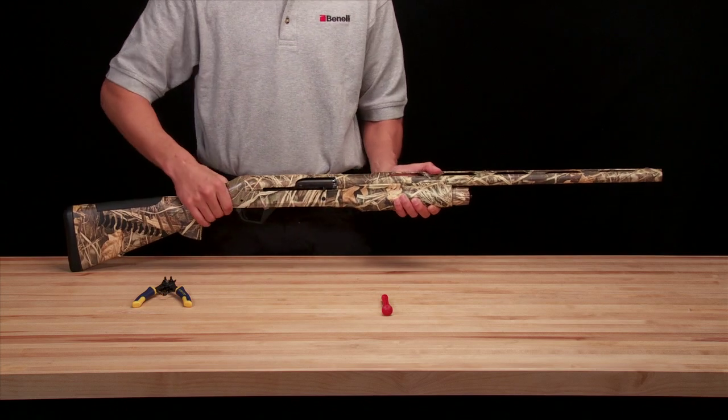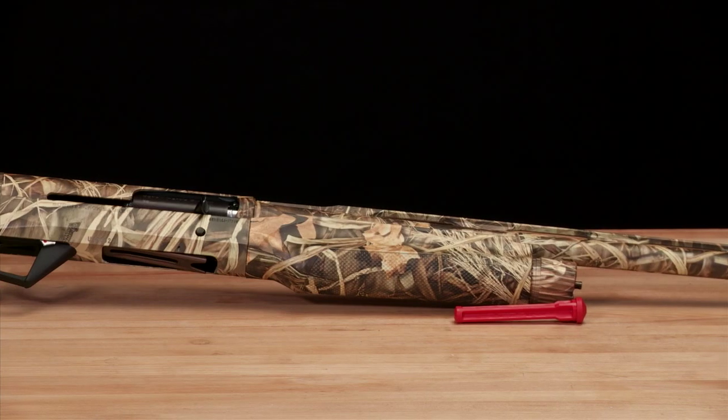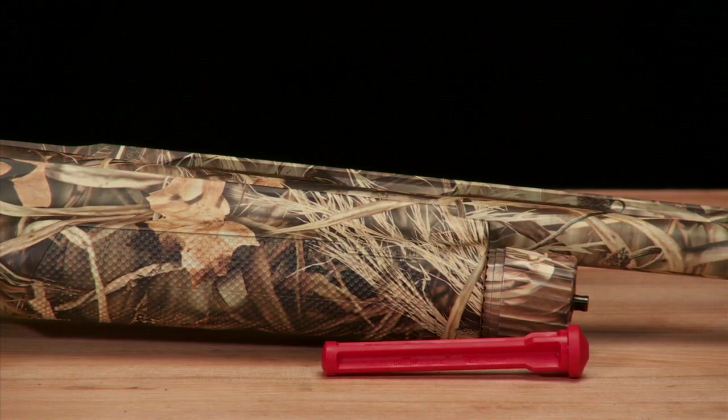Removing the limiter plug will increase the shell capacity of your shotgun's magazine, but may not comply with local hunting regulations. Always check your local game and hunting regulations before heading out into the field.